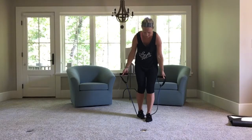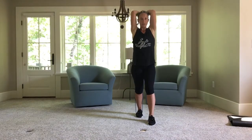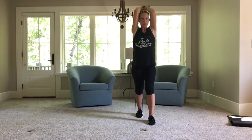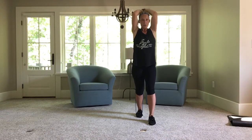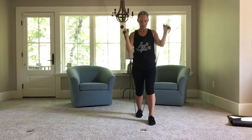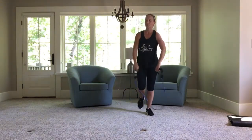Almost there. Last one — triceps. Step on that band. Down and up, elbows are facing forward. Five, four, three — up and hold — pulse. Five, four, three, two, one. Bring it down carefully. Woo! Shake out those arms.